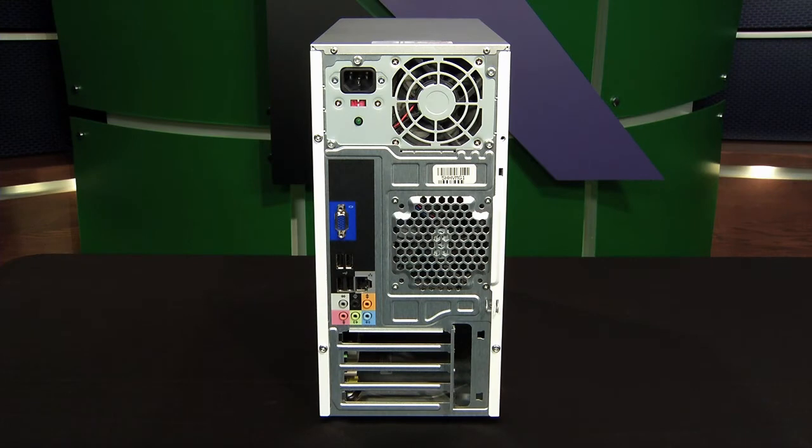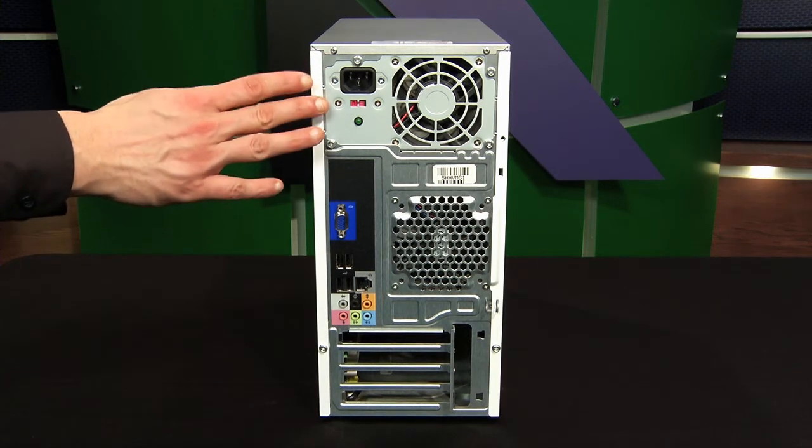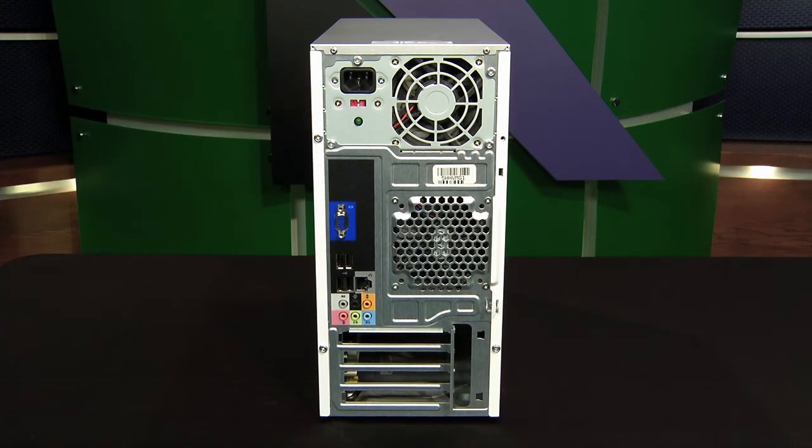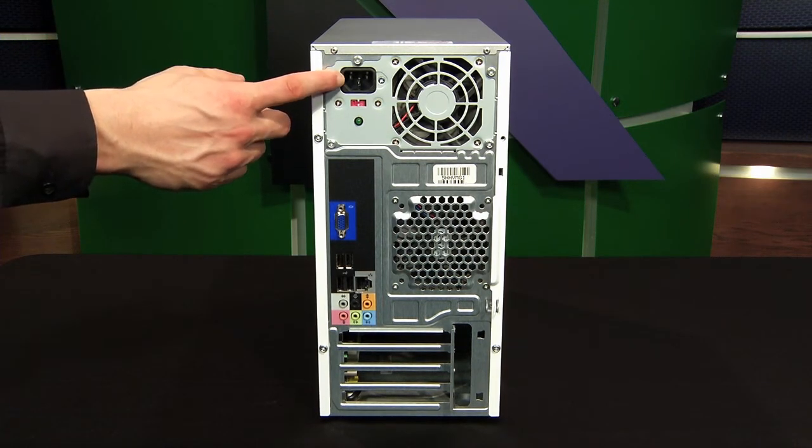Now the back of every computer system is going to vary a little bit, but there's also going to be some common things. The first thing that we find on this is the power supply. The power supply is the single connection into a wall outlet to provide you with electricity — that would be this connection right here.